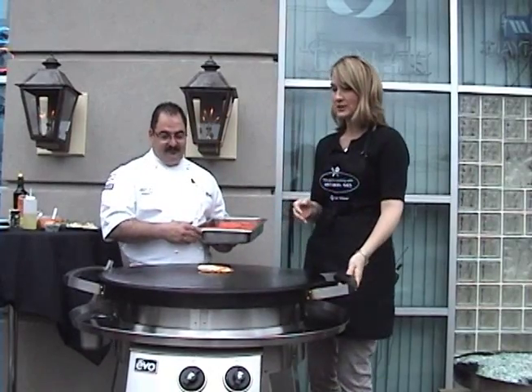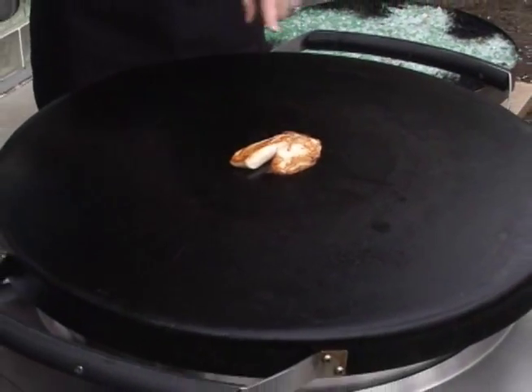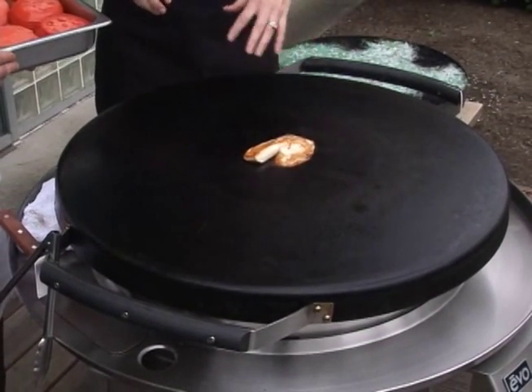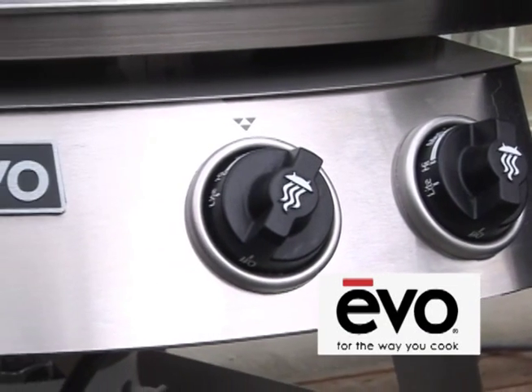This is an Evo grill, which I love. And we're already starting to cook. This is the fish in the middle of the grill, and we're actually going to show how versatile the grill is because you can do all kinds of things.